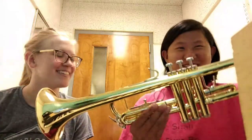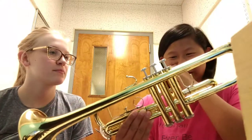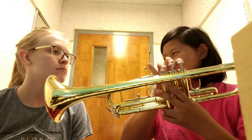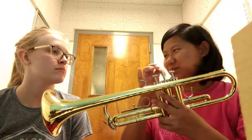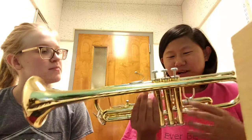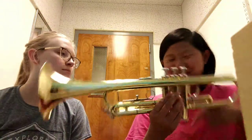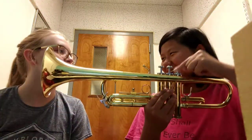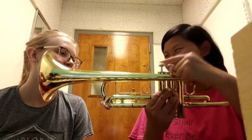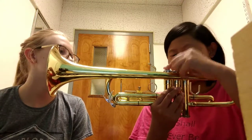This is the lead pipe. And instead of like oboe, which has a million keys, there's only three little buttons on top. They're numbered one through three — this is number one, number two, and number three — and they're all called valves: first valve, second valve, third valve.